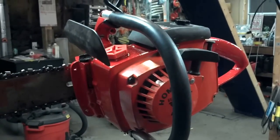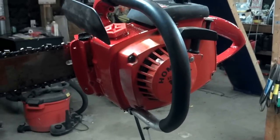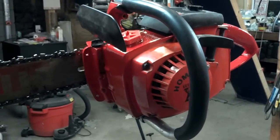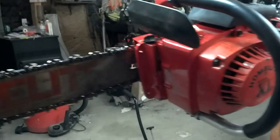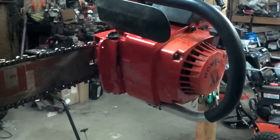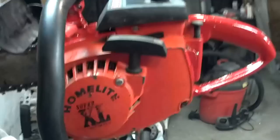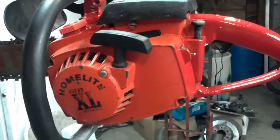I'm going to hold on to it because it was my dad's. If you guys have any questions or comments, please leave them and I'll get back to you. I just thought I'd show you guys my Homelite Super XL Automatic.